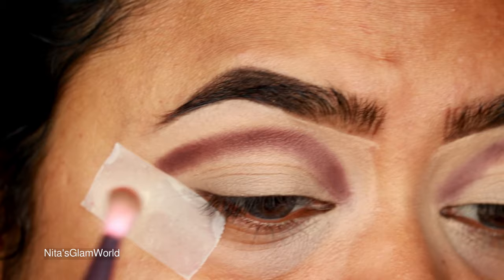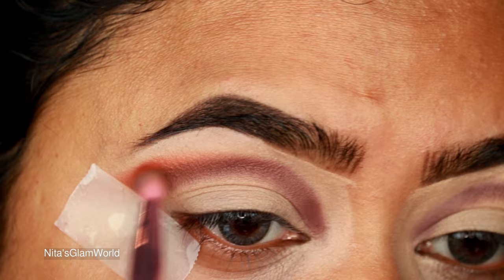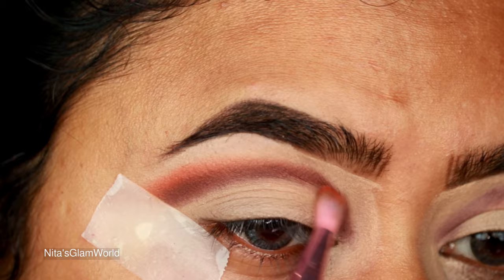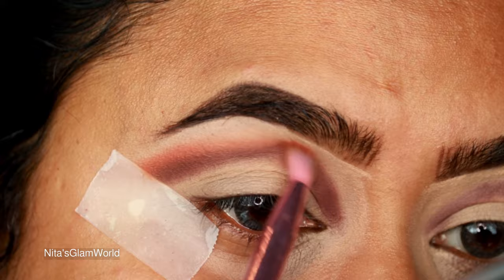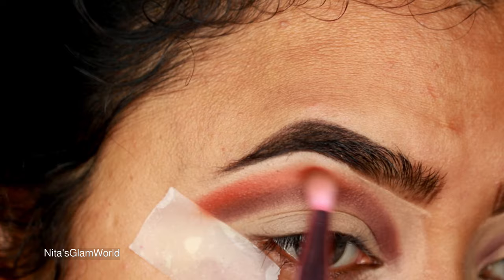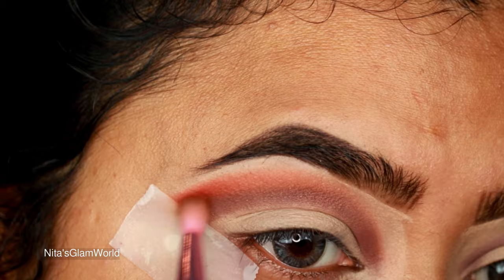Now I'm taking Hans, a beautiful warm brown with an orangish rust tone, and with a small blending brush from Morphe I'm blending out the edges of that dark brown shade, which looks a little harsh. Just take your time blending and it will look perfect — work until you have a nice gradient from the darker shade to the lighter shade.